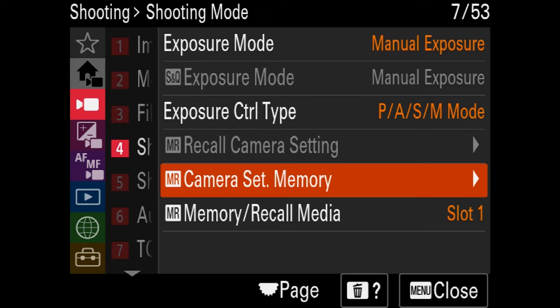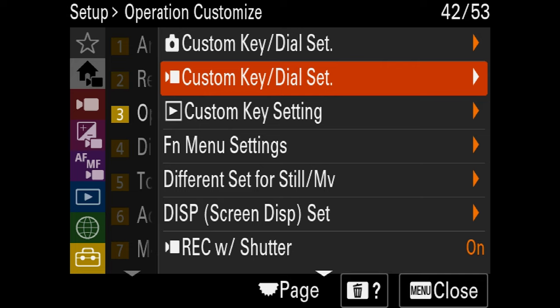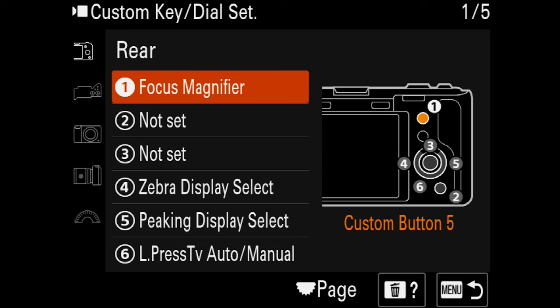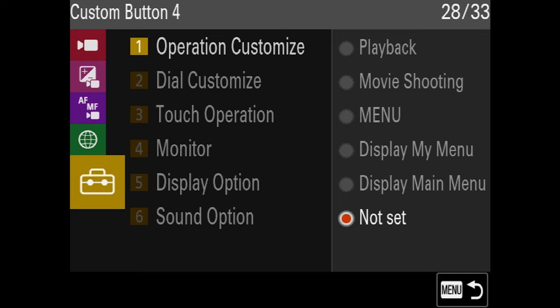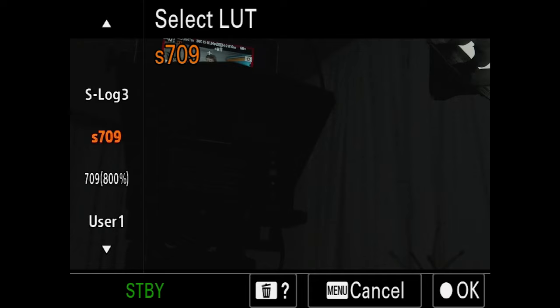Open the menu, go to the yellow toolbox at the bottom, operation customize, and select the video camera custom key dial settings — not the photo one, the video one. Rear one is set to focus magnifier — leave it on that, so you can punch in and out easily. For rear two, which is not set, we're going to select button two and go to color/tone, then select LUT. This lets you toggle your LUT off and on when filming, so you can change the LUT just by pressing the button on the back of the camera.